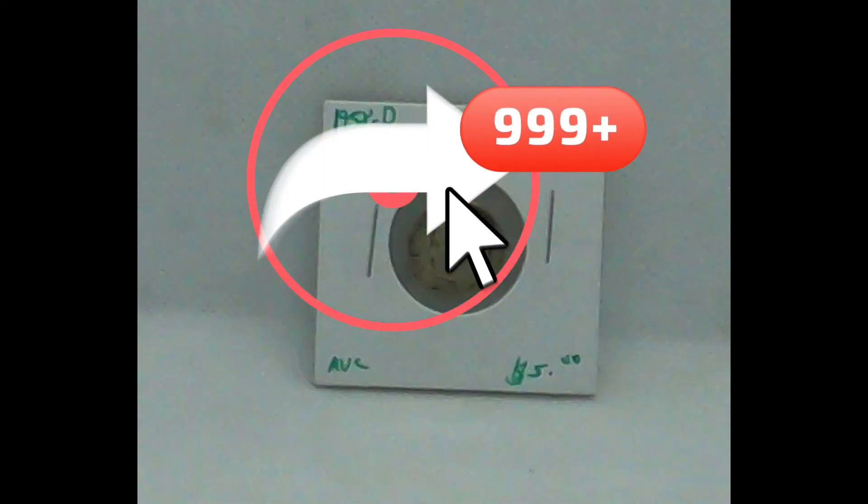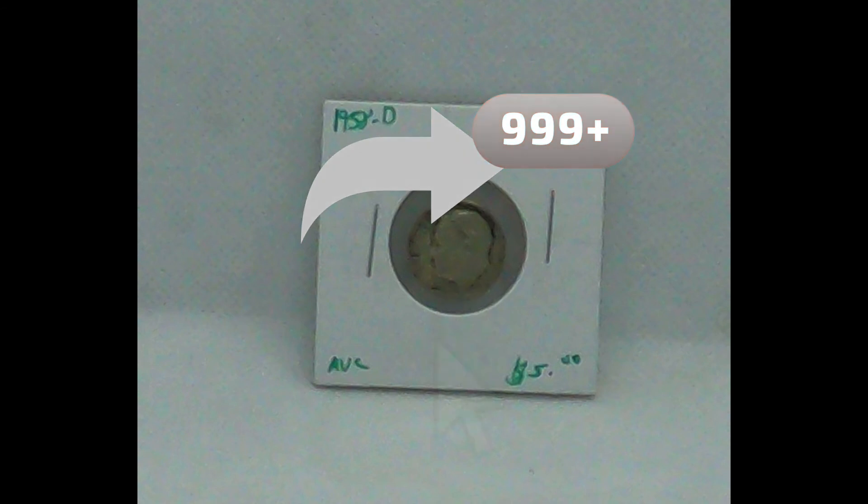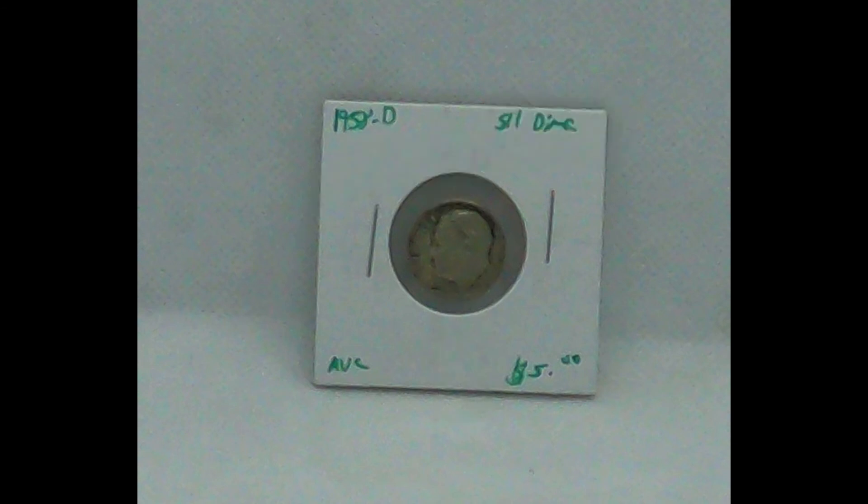Again, depends on the situation. 1958 D — we've been getting a mess of these dimes. I probably have at least 500 Roosevelt dimes, not including the Mercurys that we just purchased and the Barber dimes.